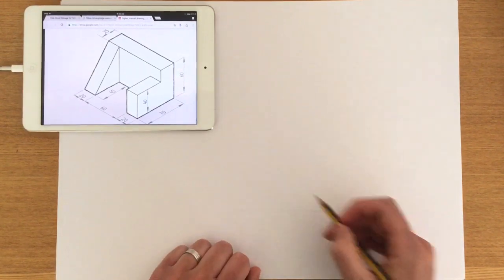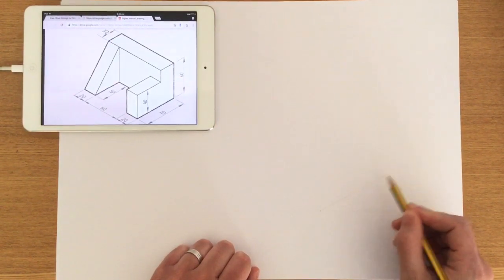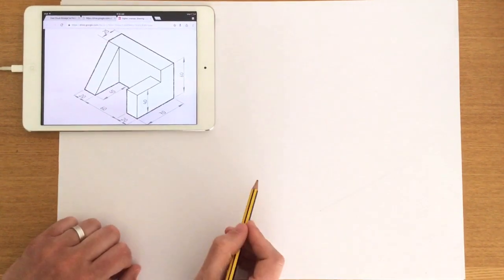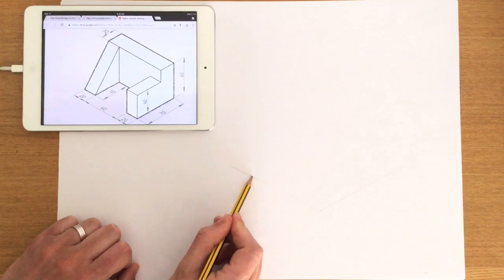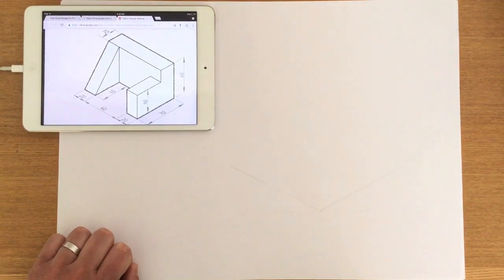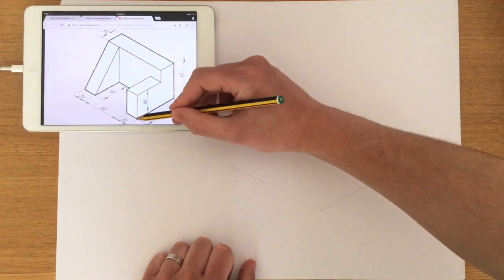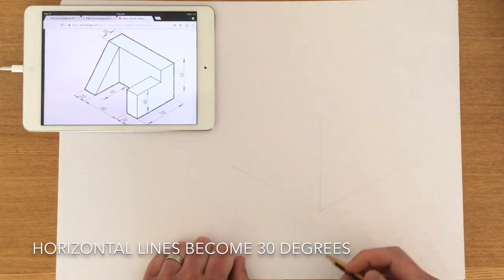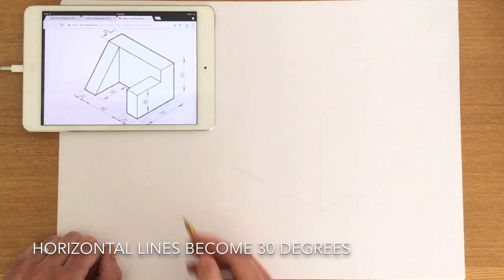I'm going to pick a point and try to approximate that angle. Guessing angles and measurements is a skill, but I want to lightly replicate the slope of that line. From the edge of the iPad to the sloping line on screen, I'm matching up that angle, then doing the same on the left to get the mirror image. In isometric, all heights remain vertical, whereas all horizontal dimensions become 30 degrees.